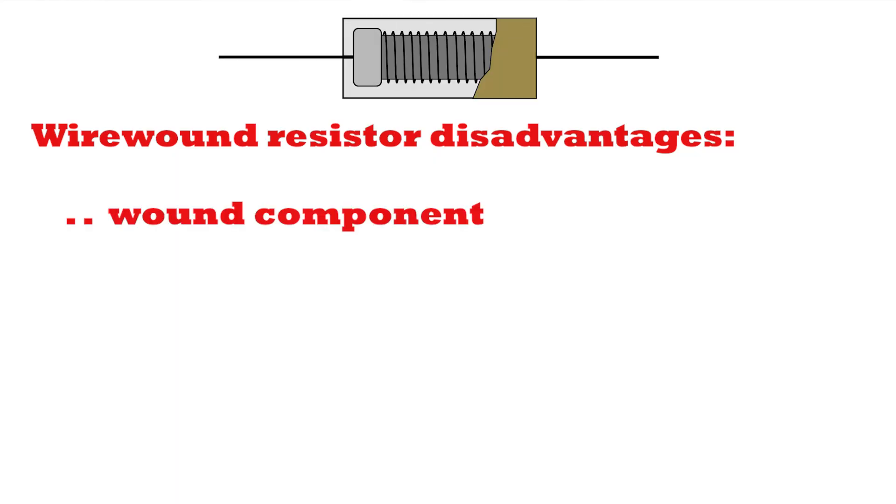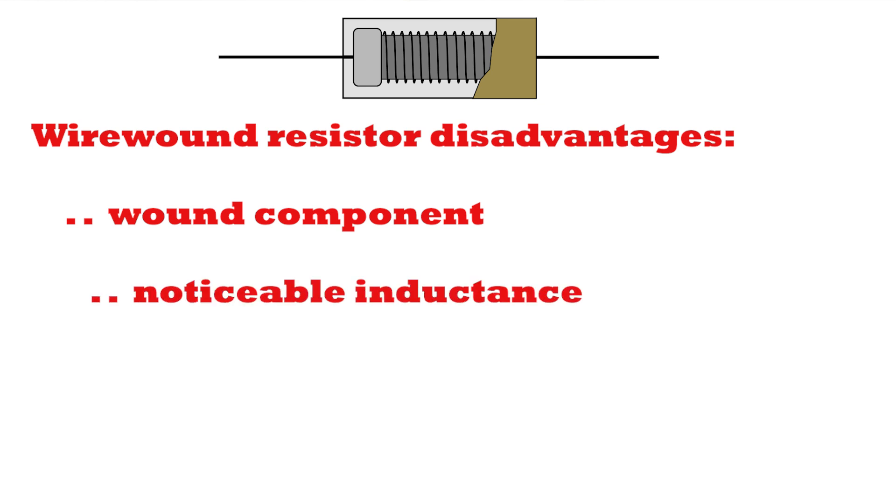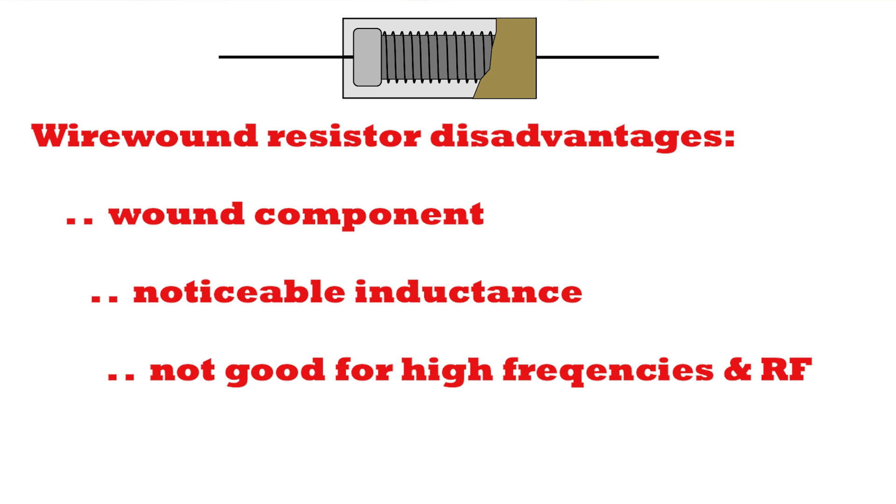The downside to these components is that being a wound component, they inherently have inductance in them, and this makes them unsuitable for high frequencies and RF applications.